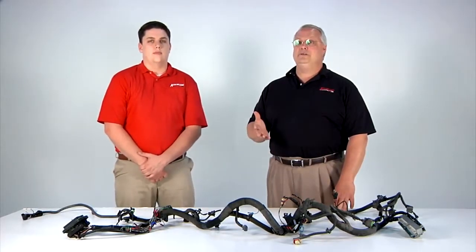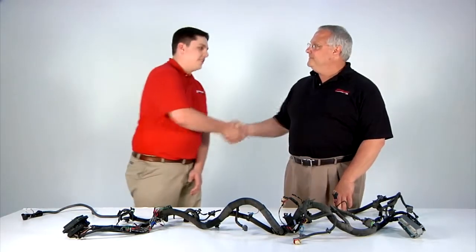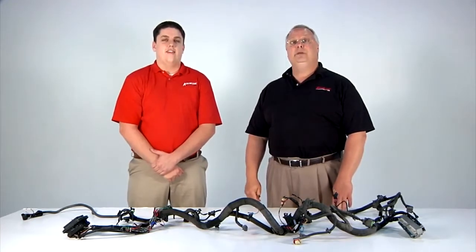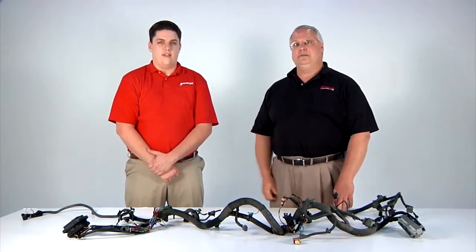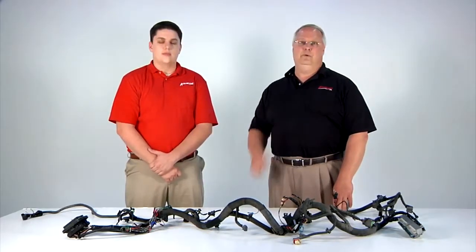We've had some manpower changes ourselves. First, Dan Jacobson — Dan, welcome aboard. Thanks, glad to be here. Dan's part of our marketing team. He is our marketing manager and communications director, so that's why he's joining us today so that he can help you folks get familiarized with Aeromotive.